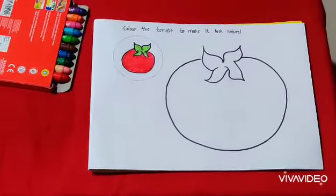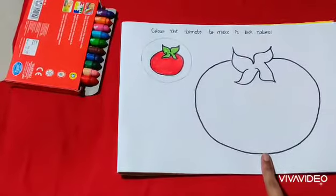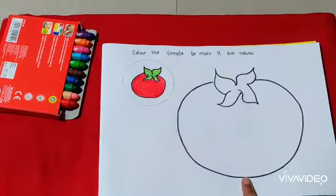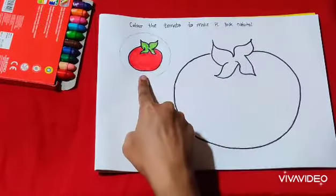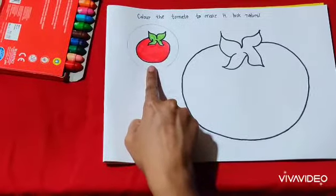So children, tell me which picture is this? What is this? Yes, this is a tomato. This is a tomato. Tomato is of which color? Red color — tomato is in red color.